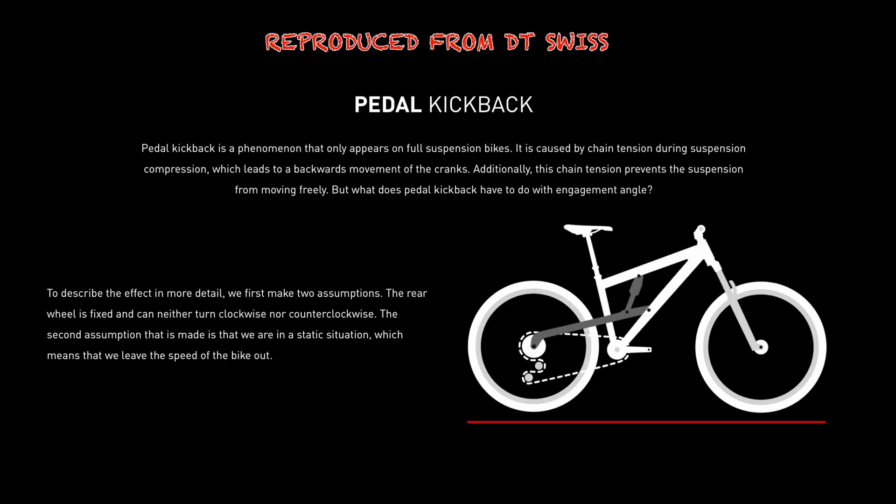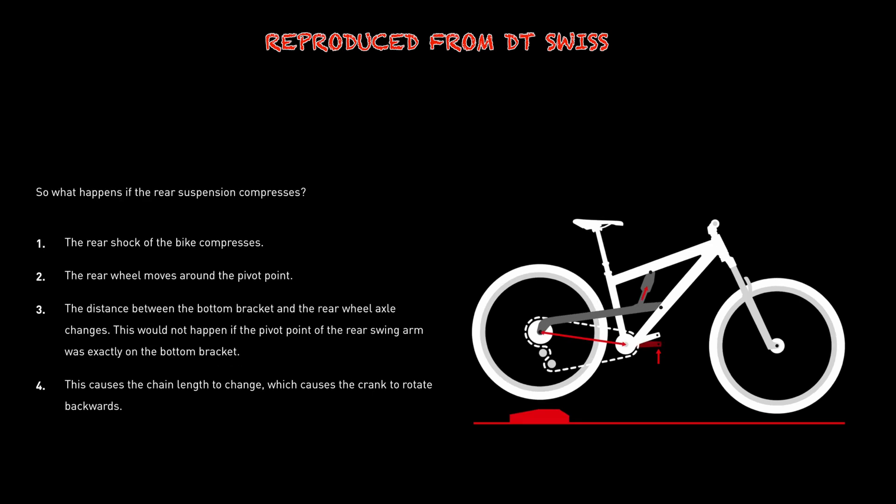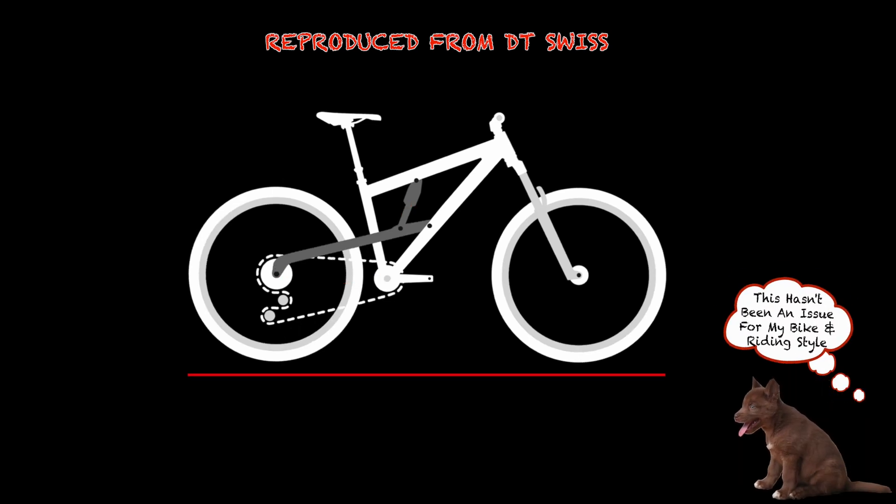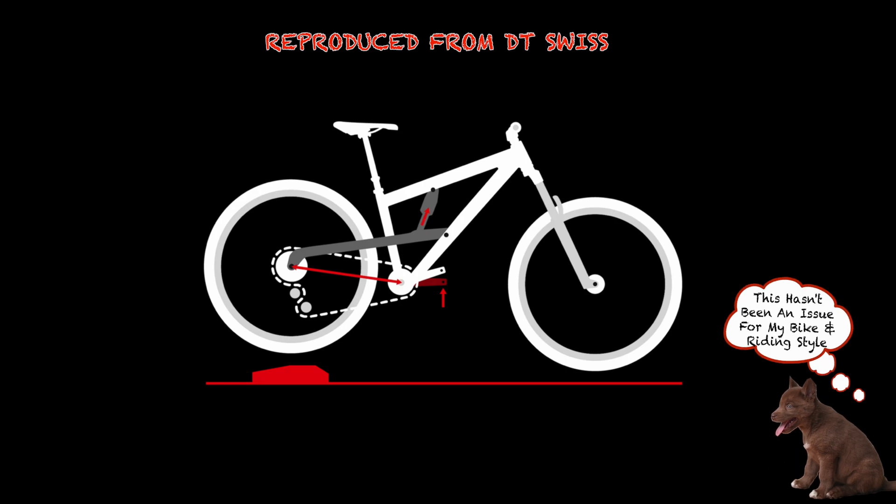More engagement sounds like a great idea, but there's a bit of a catch. Full suspension bikes can be affected when the compression of the rear shock creates tension in the chain as the rear triangle moves relative to the bottom bracket. This movement can cause a phenomenon called pedal kickback. If you'd like to read up on it, there is some great info on the DT Swiss website.